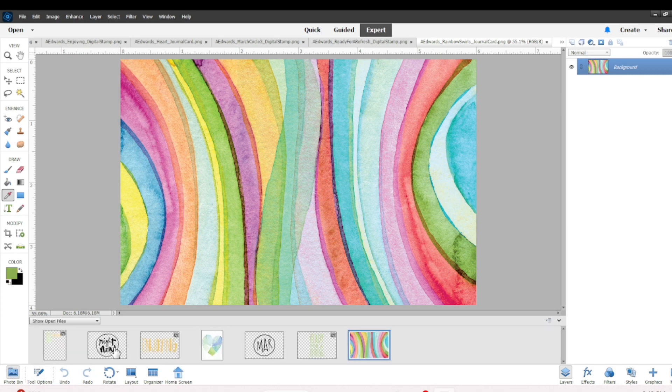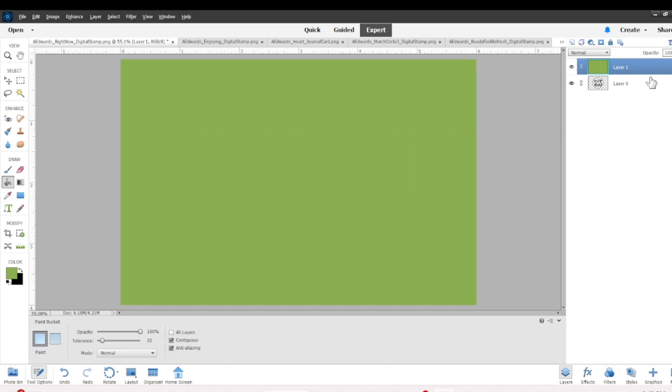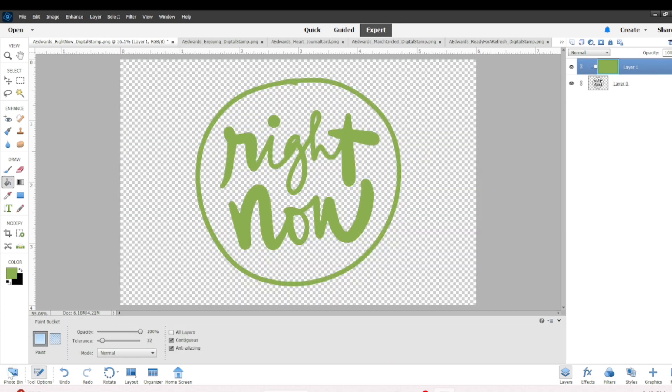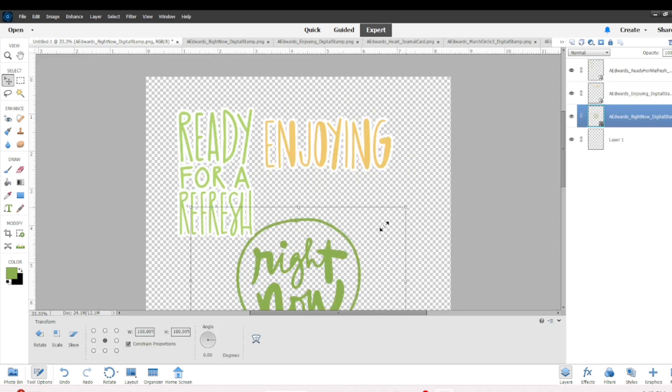I'm always referring back to this multicolored piece. I think I grabbed the journaling card — there's also a chipboard in the kit that has the colors as well. I added a layer to that and then dragged and dropped it.